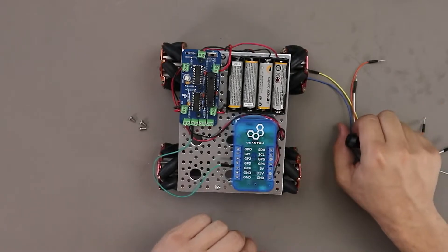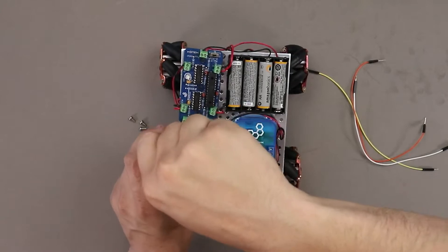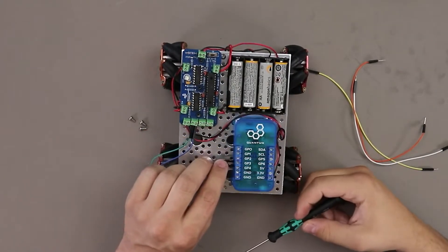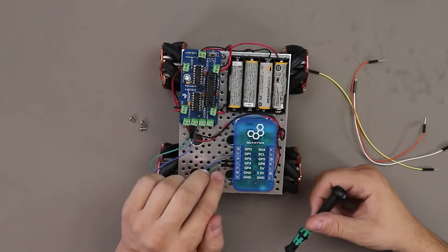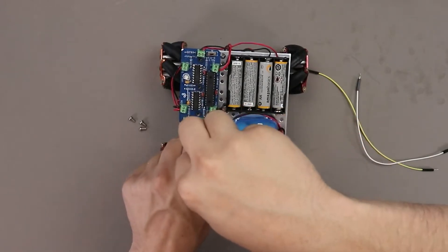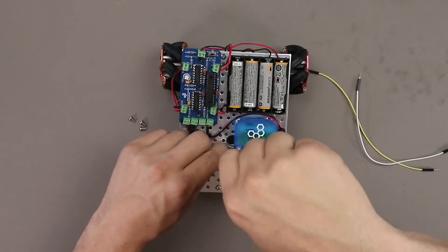J7 terminal top, which is the SCLK signal, connects to GP4 on the BuilderBase. J7 terminal bottom, which is the SIN signal, connects to GP3 on the BuilderBase. J8 terminal top, which is the XLAT signal, connects to GP1 on the BuilderBase.